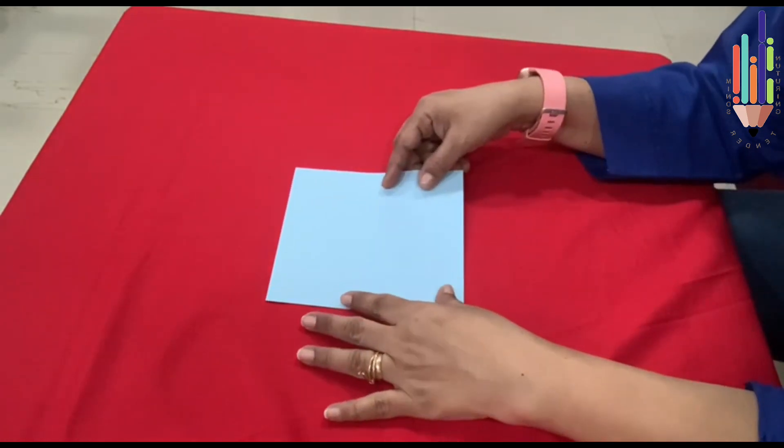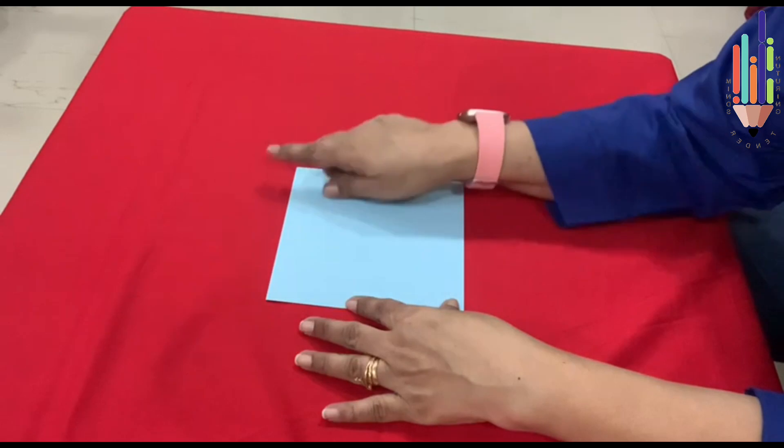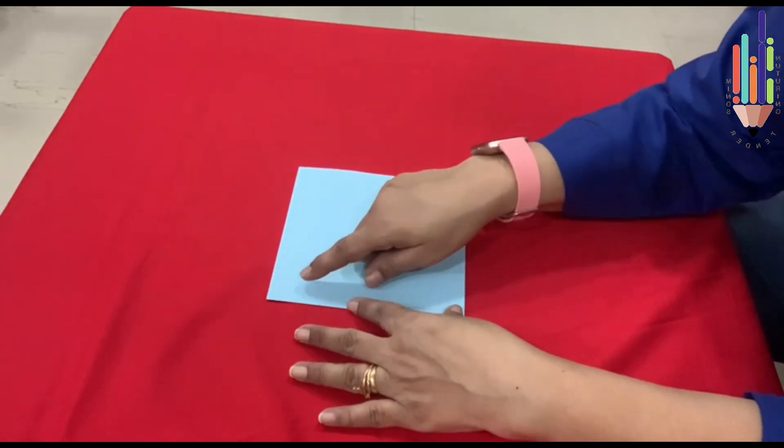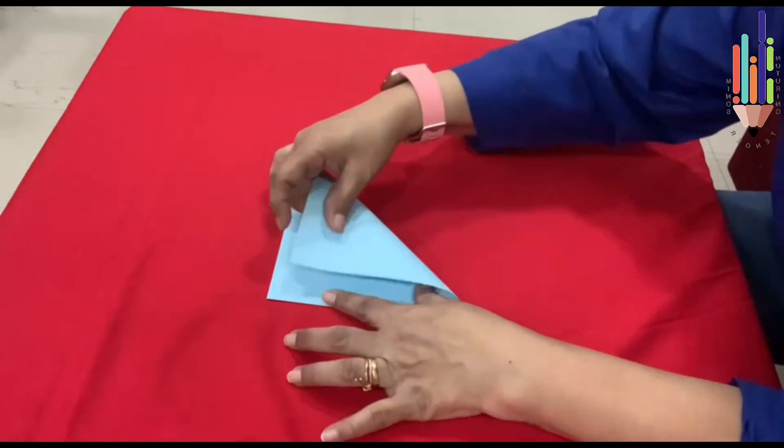Let's do the fish on the paper. This is a blue paper. It has got four sides — square and four corners. So what do I do? I take one, two, three, four — four corners — I take on the first corner.